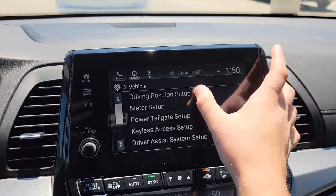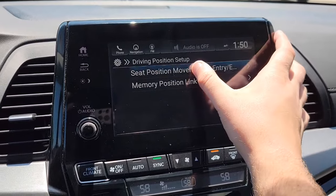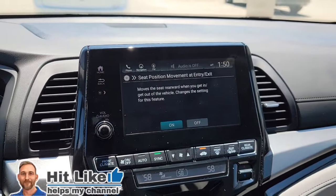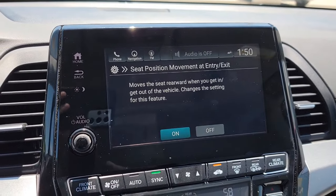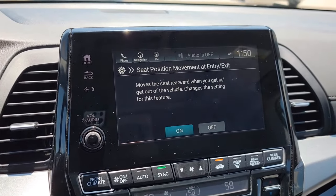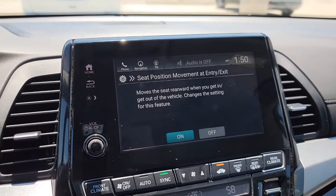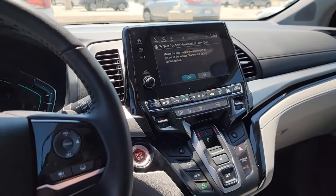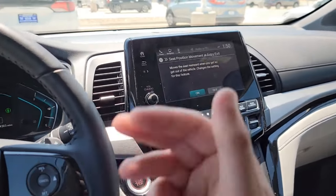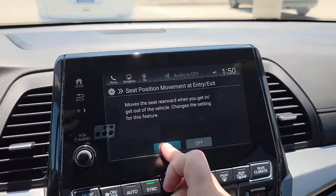So you're going to have Driver's Position set up right here. You'll have your seat position and movement on entry. What I love about this is the Odyssey has a description so you don't have to memorize anything — it walks you through it. Simply, you can have this on or off. If I shut the car, the seat moves back to let me get out easier, then moves forward into a safe position when I get back in. Let's keep that on.